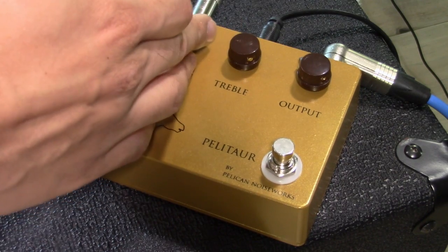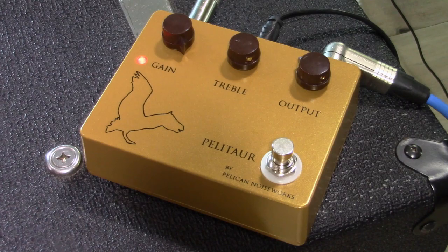That's gnarly. When you roll the gain all the way up, you pretty much got a good old-fashioned Big Muff Pie circuit.